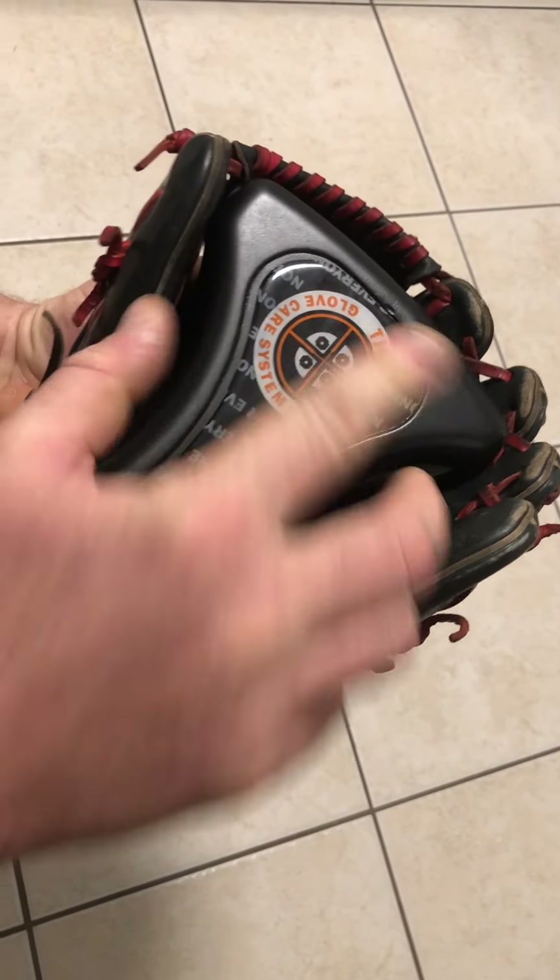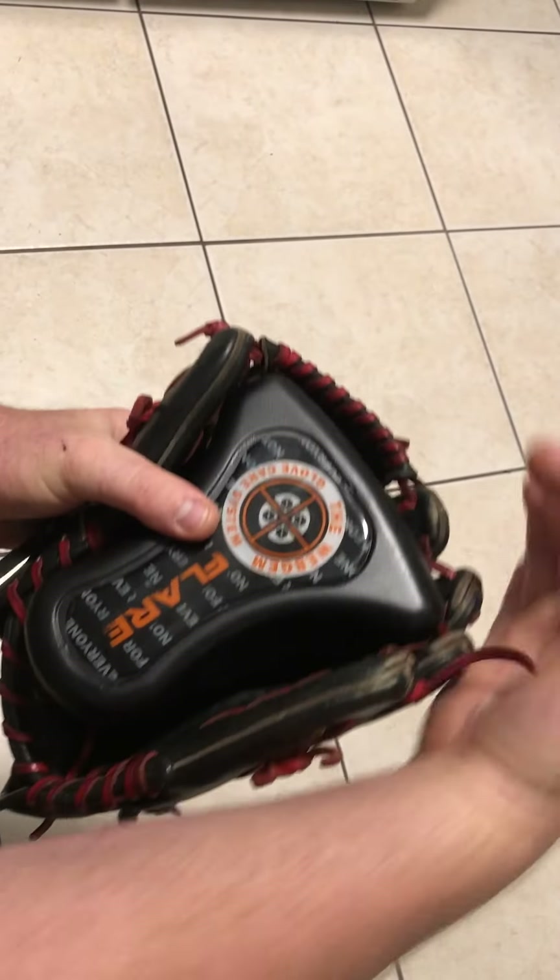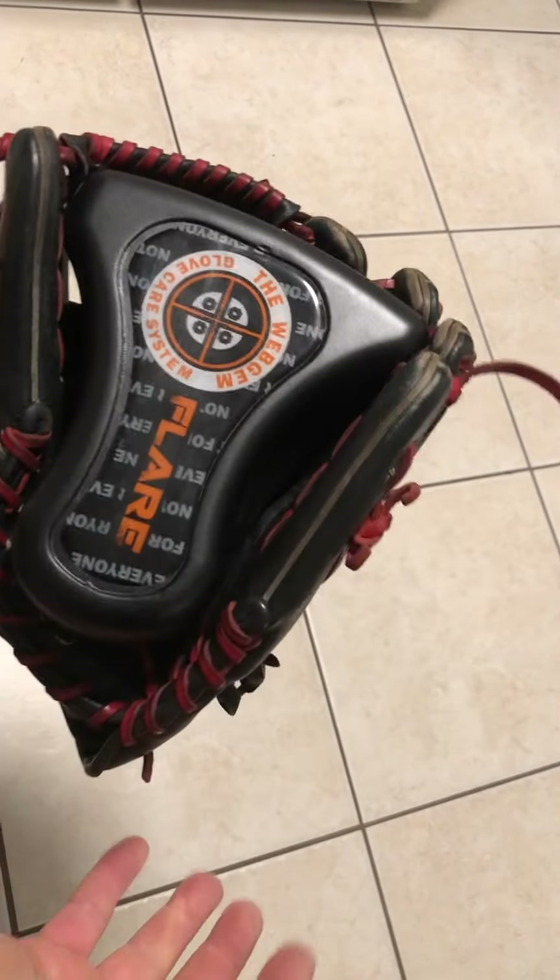Rotate it down towards the pocket to accommodate a shorter glove, and it does the same thing — it'll still flare and hook the fingers as needed.